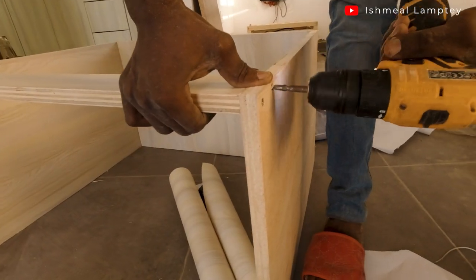We decided to buy the plywood at the timber market, have it cut there, and transport the pieces here — rather than assembling a completed cabinet and needing a cargo truck to move it. We got three pieces of three-quarter plywood from a company called Sojerman Company Limited.